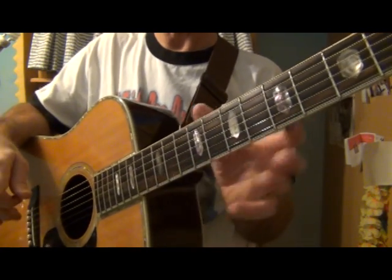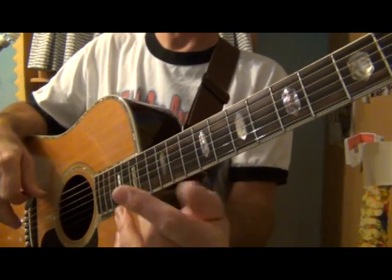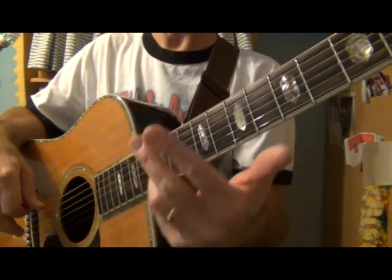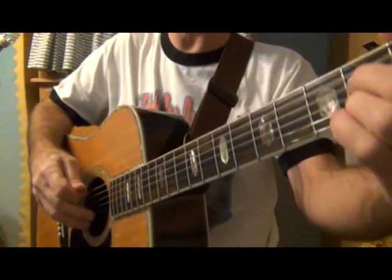Obviously your one chord is a D. Count to four — D, E, F sharp, G — that's your fourth chord. The next one up, A, is your fifth chord, and that's what we're going to be learning today: the bass note for the A chord.